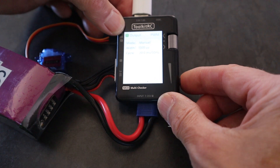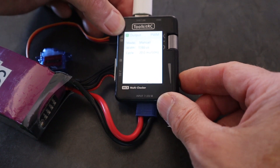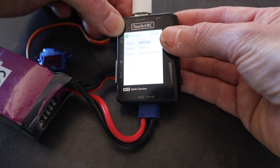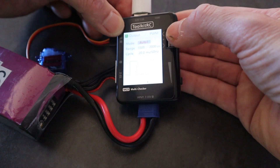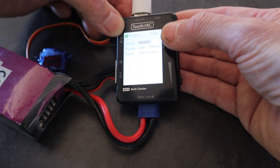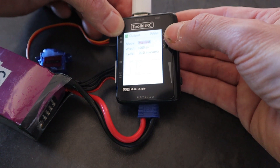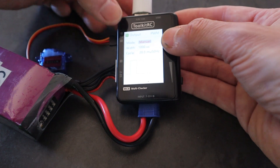We can also hold down the button and click on manual to make it go automatically at two speeds, then go back to manual again. So that's the servo tester demonstrated. Now let's take a look at what I feel is the primary function of the MC8.